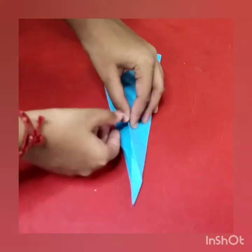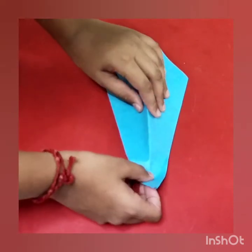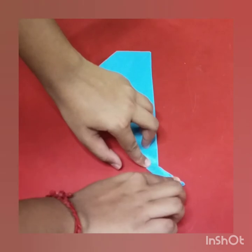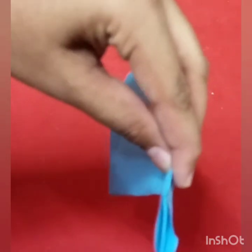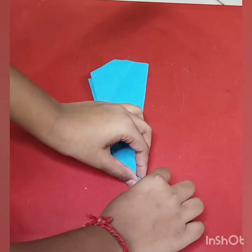Then open the paper and fold the paper like which I have shown. Cut a small piece for the tail, then fold one paper of the tail into half.